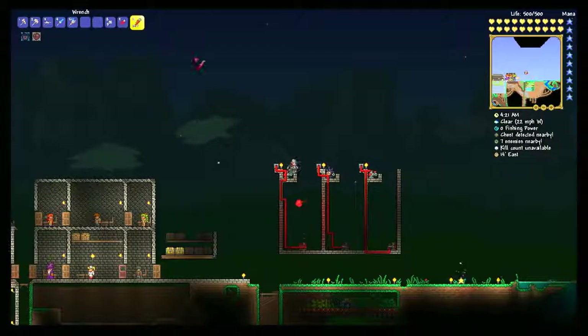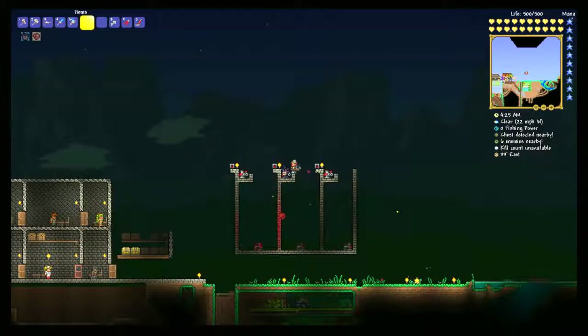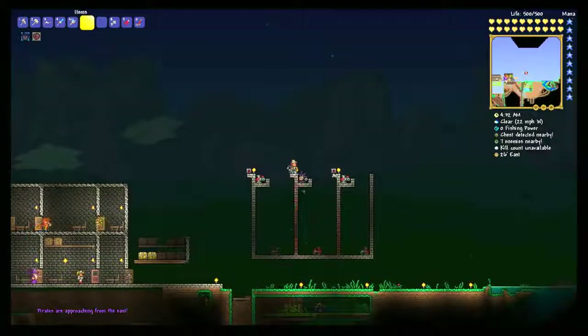So we have our wiring all hooked up. We've got the timers on each. If we turn them on, nothing happens yet because there is nothing for it to pump.